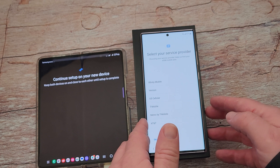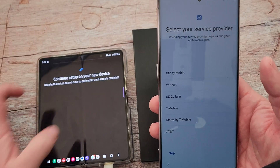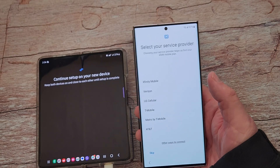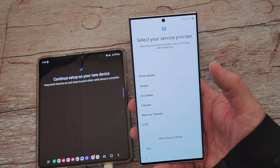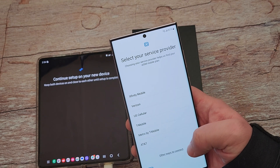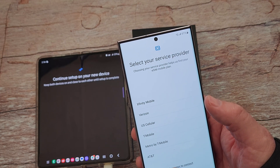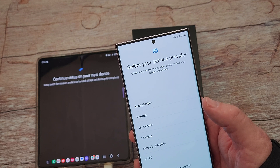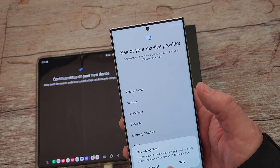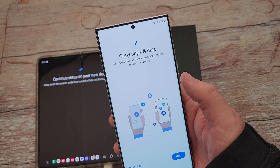Select your provider — it's asking me to do eSIM, which I'm not completely against because it's potentially a little bit easier to hop between different phones. But these are none of my carriers for this phone, so I'm going to go to 'Other ways to connect' and skip adding a SIM for now. I'll go back to this and add the SIM card in there manually.